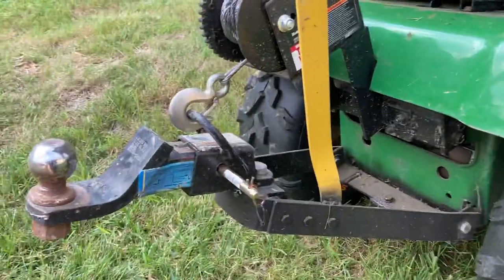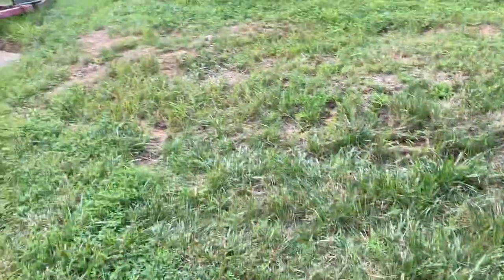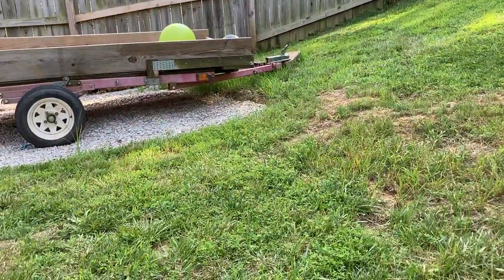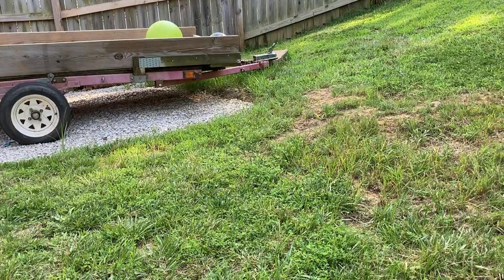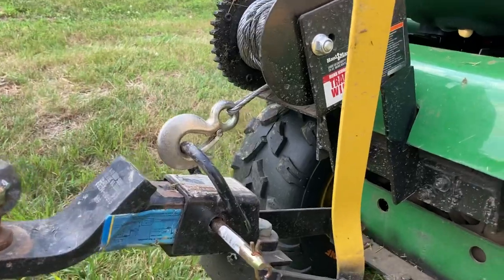I've got a grater blade. Right now you see I have a ball on it. I'm actually able to back right up to my trailer, get right underneath the ball, right underneath the hitch, and just lift it right up no matter what kind of weight I have on it.